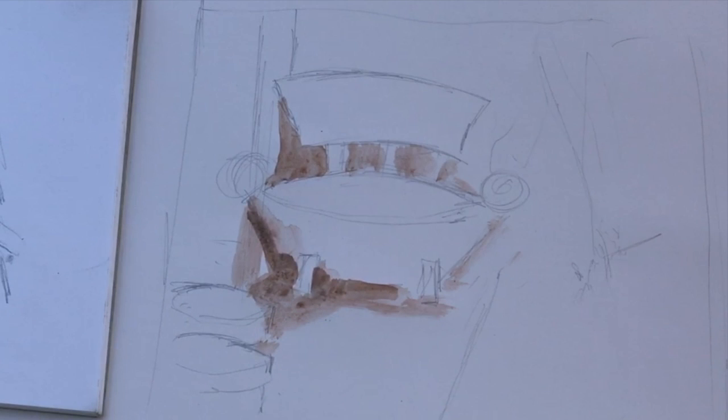I start with a neutral colour, which is neither too light or too dark. Roughly fill in where the dark areas are — the same ones I've already identified in my drawing.